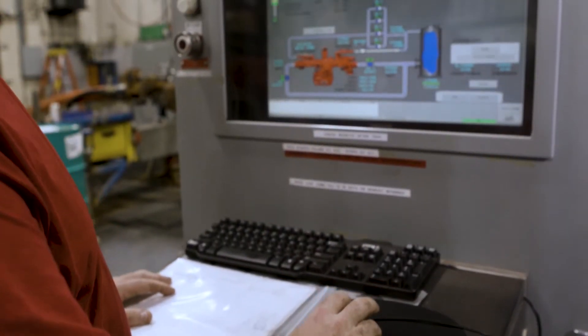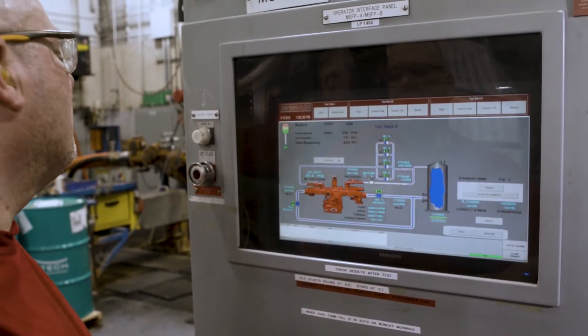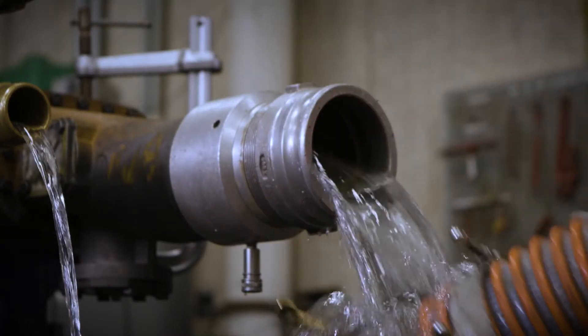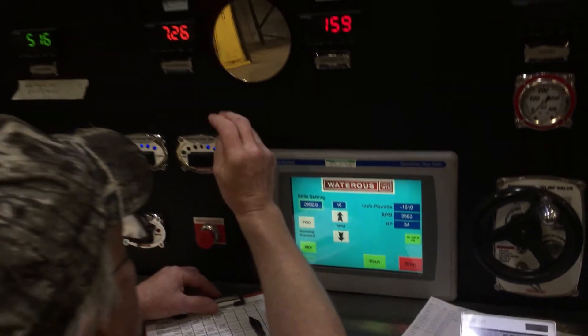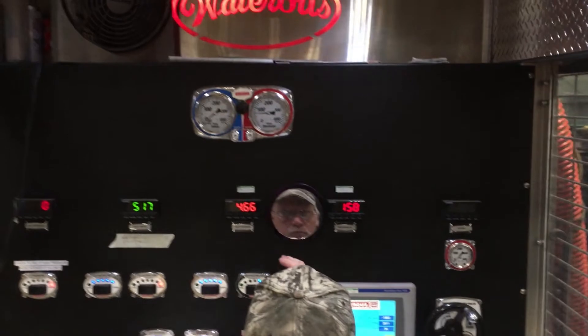Once assembly is complete, pumps are put through rigorous tests to make sure they live up to the Waterous Pledge that all its products will perform reliably and safely. That is why it static tests each pump to make sure there aren't any casting defects or leaks. Waterous then performs acceptance tests to make sure the pump performs to the level required by NFPA and certifies those tests for each pump.